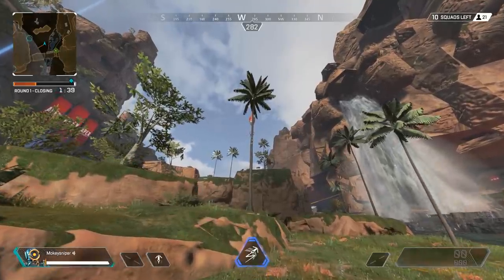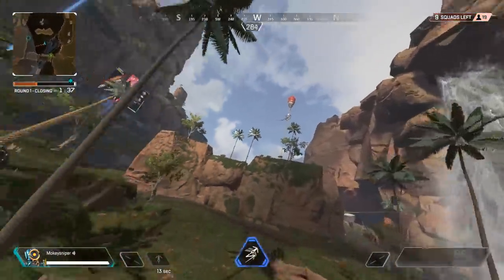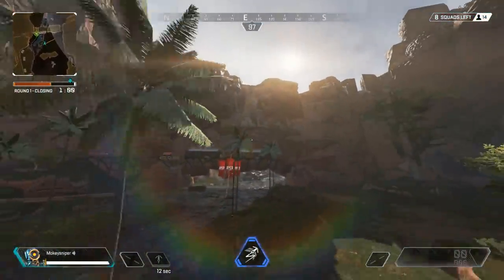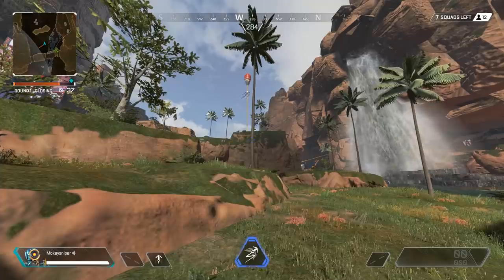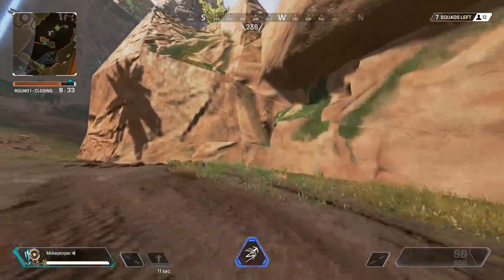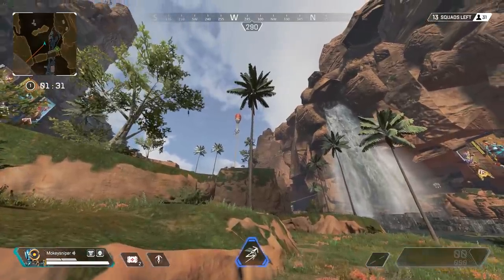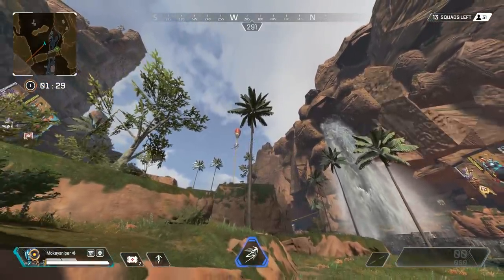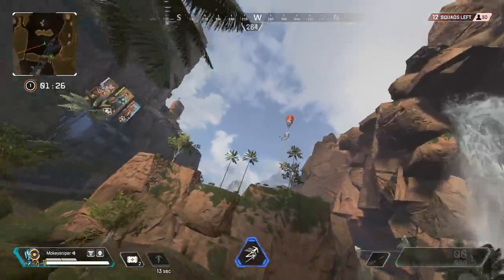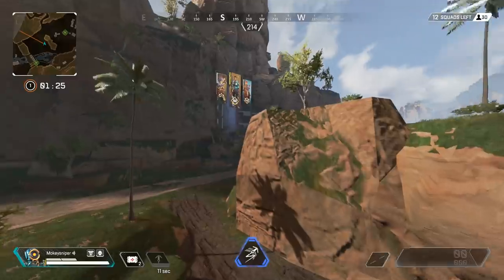Try how late and fast you can switch directions. Test out when the grapple breaks. See what happens if you don't switch directions at all. This is mainly about experiencing the limits so you learn how to stay inside of them. If you start to feel comfortable with it, you should also start to feel the similarity to air strafing I mentioned earlier — that feeling of surfing on the momentum you are generating.